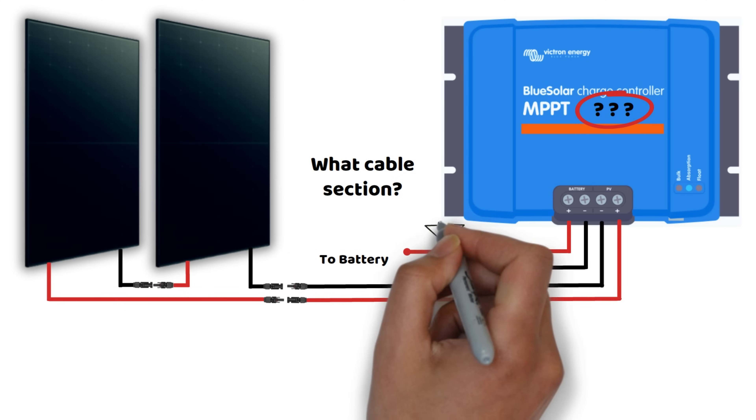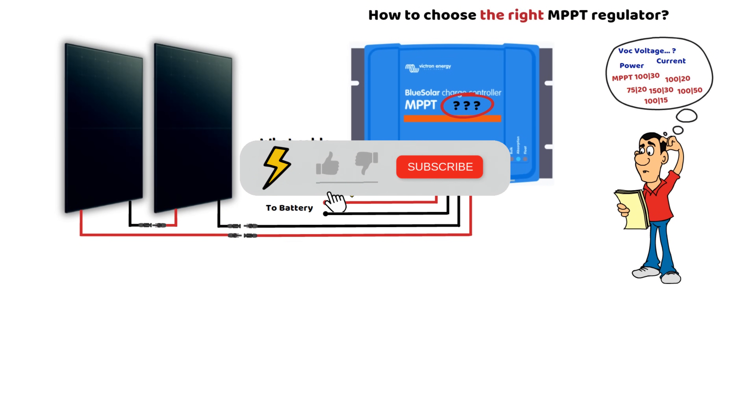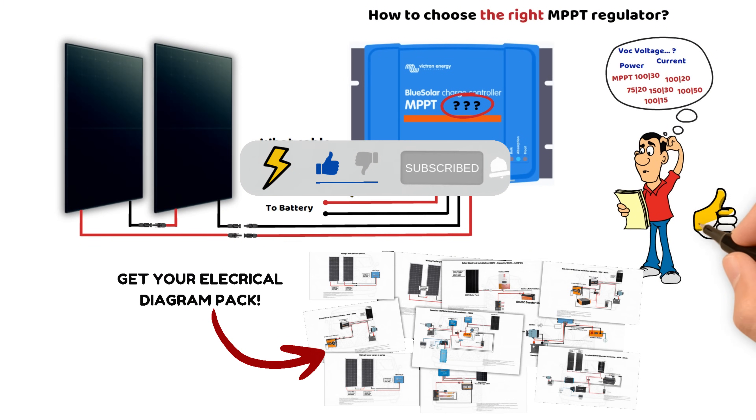But before we begin, feel free to check out our electrical diagram pack in the description. Also, consider subscribing to the channel, leaving a like, and don't hesitate to ask your questions in the comments.